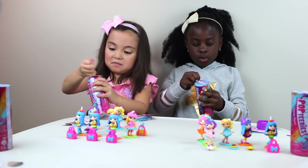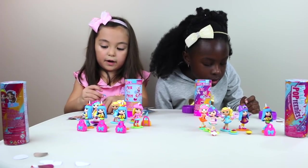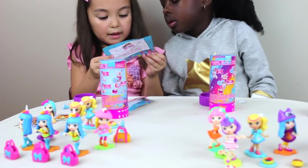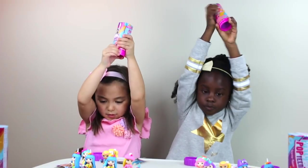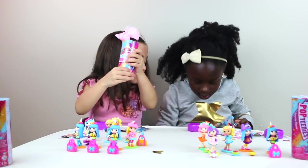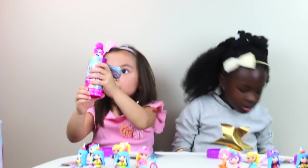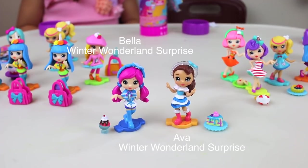This is now round six, let's open it. We both got snowflake headbands. I got Bella — I probably got Bella, so Ava. We probably got Bella and Ava. I think we're right. Ready, set, twist! I got Ava and Kathleen has Bella. She loves Bella.